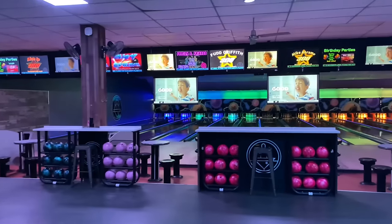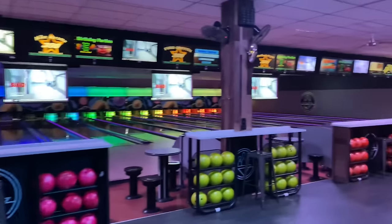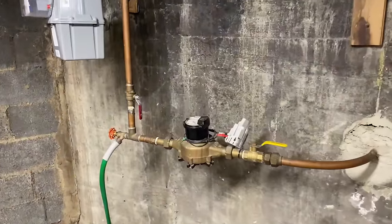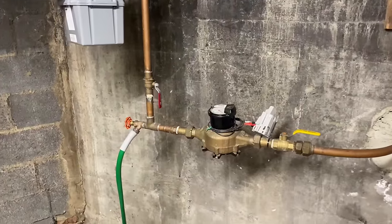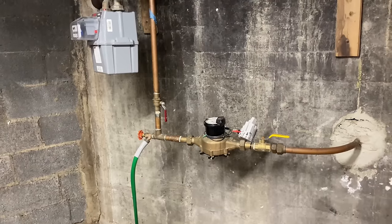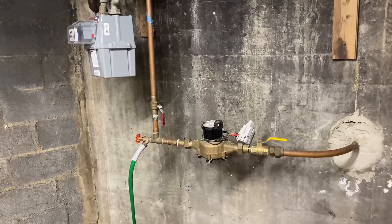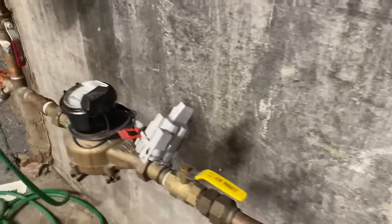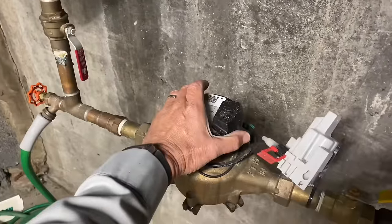Oh yeah, this is going to be fun — a service call at a bowling alley! What's going on ladies and gentlemen, thank you so much for tuning in. It's me, Mikey Pipes. Today we are in Woodmere, New York at the Woodmere Lanes bowling alley. We have a one-inch copper water service coming in to a one-inch water meter.